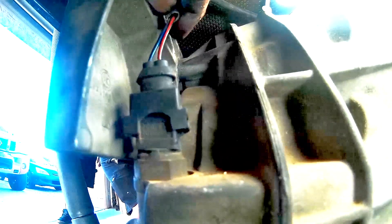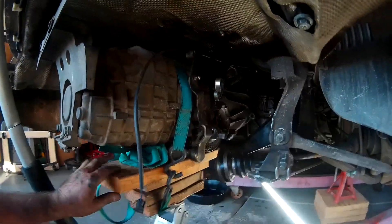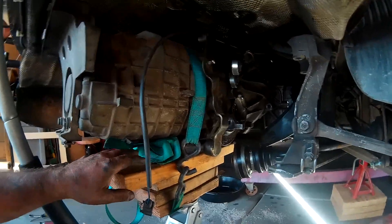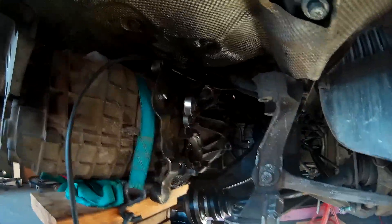This right here is the reverse light switch — just pull that off. The jack is now secured to the transmission using a come-along strap. Everything looks to be disconnected, and we should be ready to pull this out.